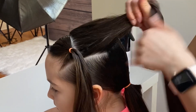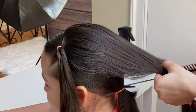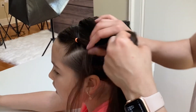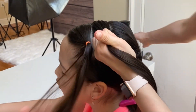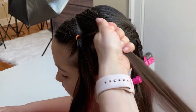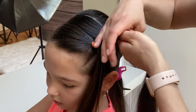Now part your section in the middle with the comb and secure the rest of the hair out of the way with a hair clip. I will use some water to keep the hair nice and neat, brushing it out. I will combine this section and my previous ponytail together and tie it with an elastic, keeping the ponytail close to the part line again.